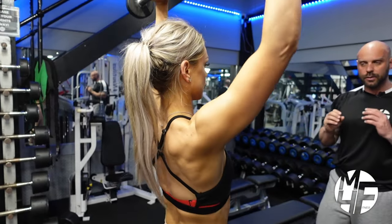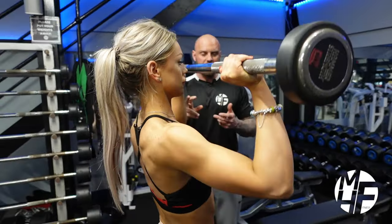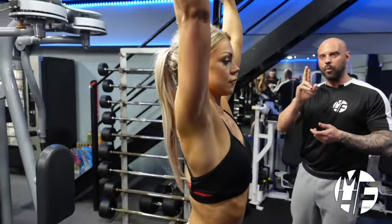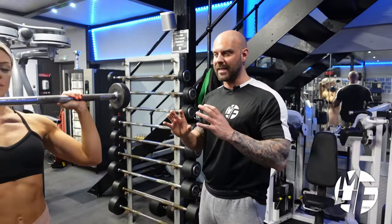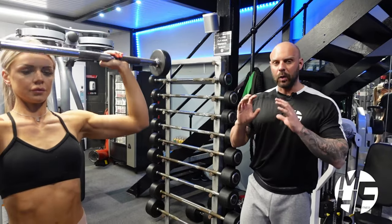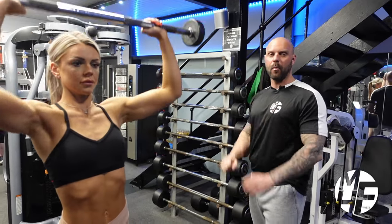This is an underrated exercise and it's great for overall shoulder development. You can do this in a Smith machine or with a straight bar - it's entirely up to you. There are machines that replicate the same exercise, but personally I love to do this the old school way with a barbell, standing and driving that weight up.